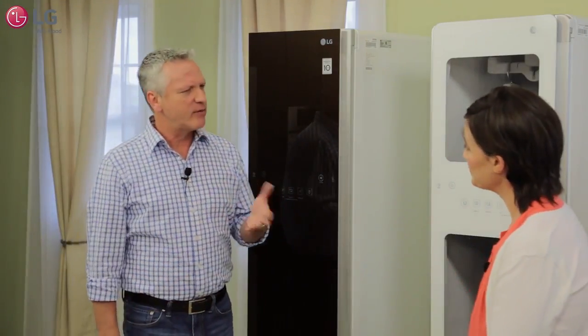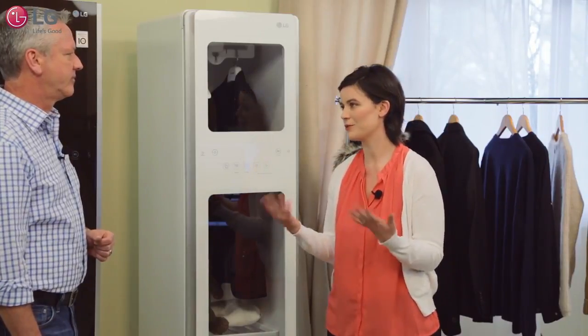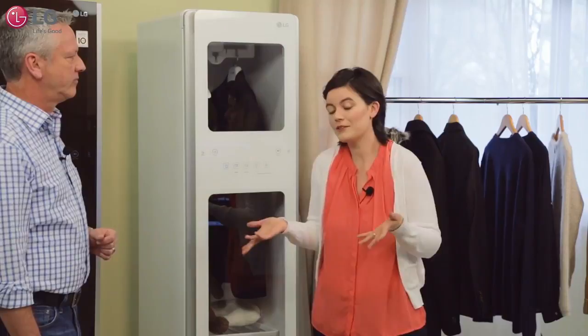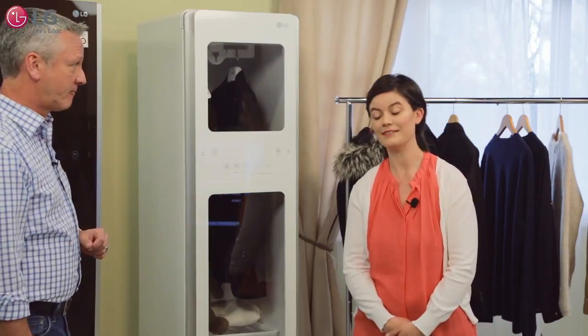So Laura, do you often re-wear some of your clothes? Oh, all the time — I'll put on an outfit just to go to dinner or a movie and come home and those clothes aren't really dirty, so they go right back on the hanger. And especially if they're labeled dry clean only. Oh, definitely then.